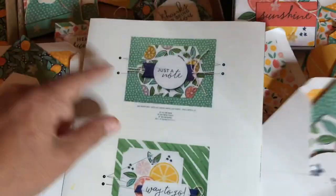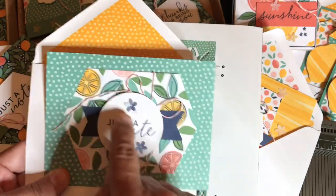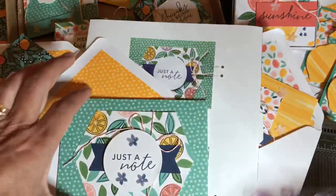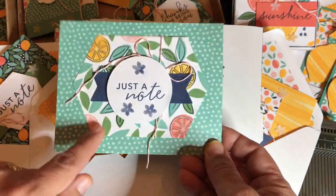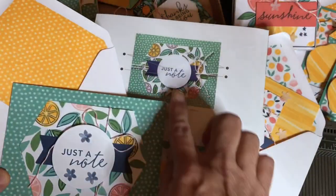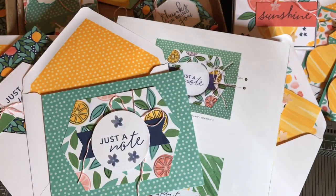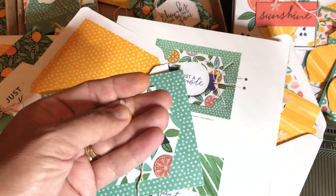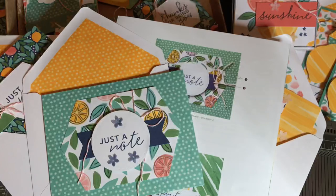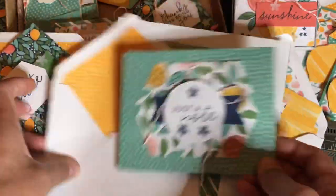Next we'll do Just a Note. Again, you take the stamp and stamp Night of Navy on the leaves if you want. I just did it to some of them — they didn't always line up perfectly but I wasn't really trying; I think it just looked cool. Something different I did to this card: I decided to dye my flowers. I took the little white flowers and dyed them with the Night of Navy ink — just dipped them in the ink and rubbed it around with my fingers. That's how I got those flowers to stand out.